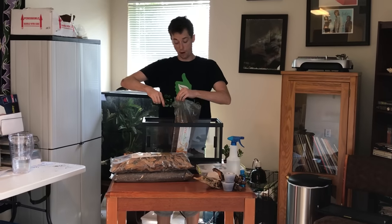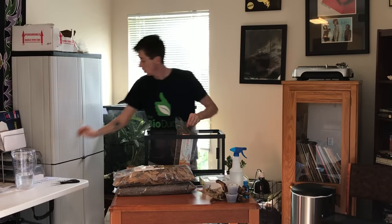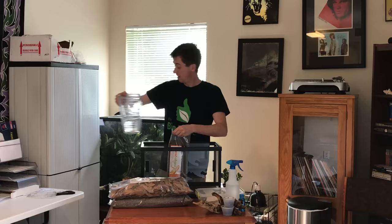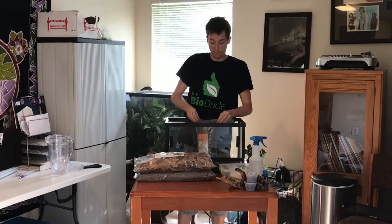Now, a quarter cup of water — dump it on in. It doesn't seem like much, and it's not, but a quarter cup of water in the Sahara goes a long way. And we're going to dump it in.